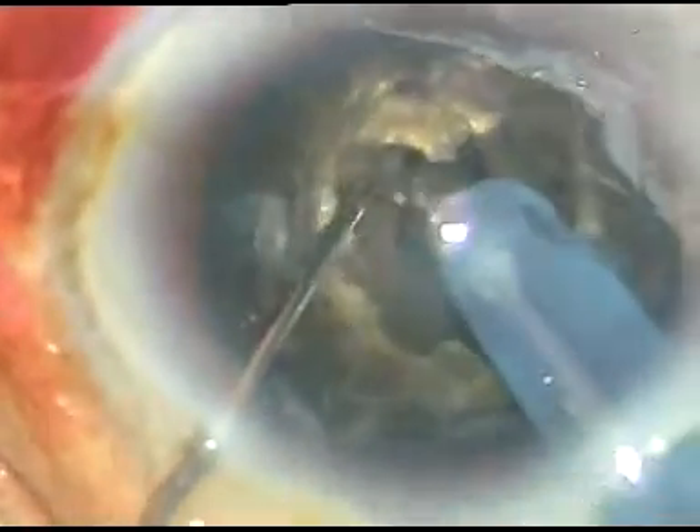Now I sculpt some more and I am almost near the posterior plate. Now I go to FECO 2 mode. FECO power again 90%.